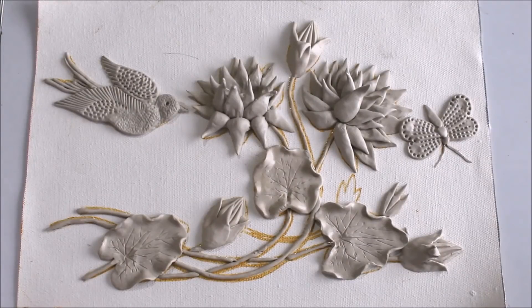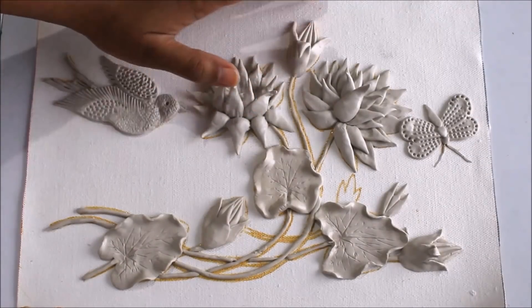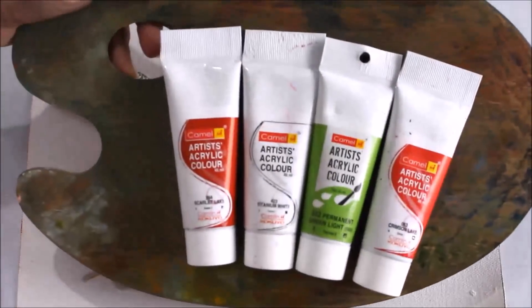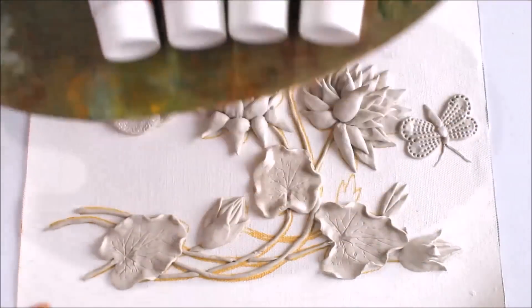Hello friends, welcome to my channel Creative Art. My name is Delma and in this video we are going to do clay painting. Here is how our clay painting looks — it is finally dried up. I have kept it for at least 24 hours to let it get completely dry. The clay gets dried easily in 90 minutes as written on the product cover.